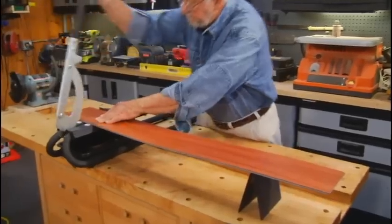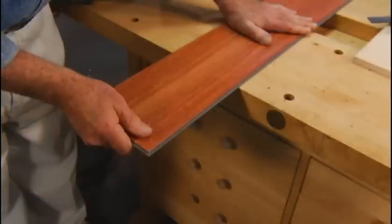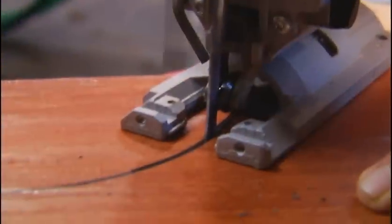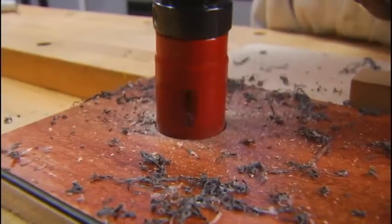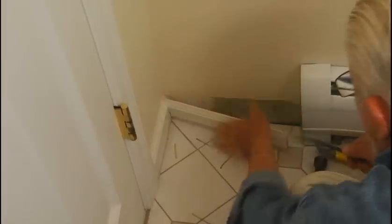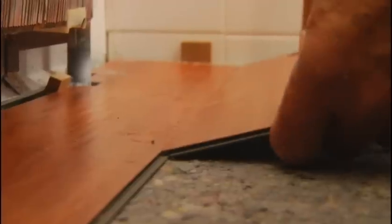Each plank interlocks with the next without the need for glue or nails. The material can be easily cut with a miter saw, a laminate floor cutter, or even a utility knife. A jigsaw works for curved cuts and a hole saw produces circular cutouts of any size. Typically wall trim is removed and the floor is installed leaving an expansion gap around the edge, which is covered when the trim is reinstalled. Planks interconnect along both the edges and ends, making installation not only easy but surprisingly fast.